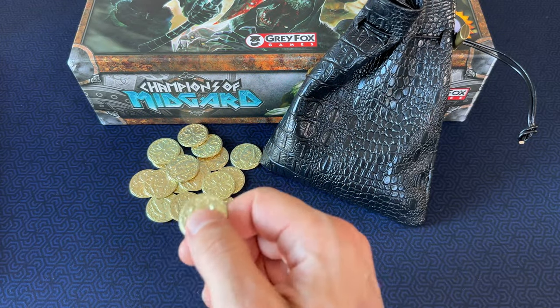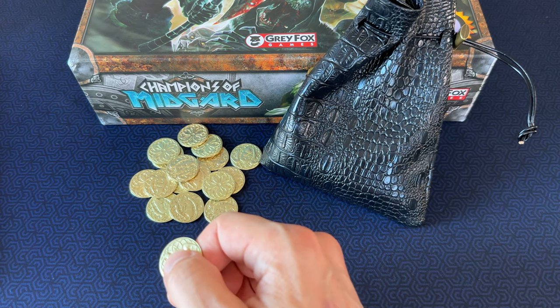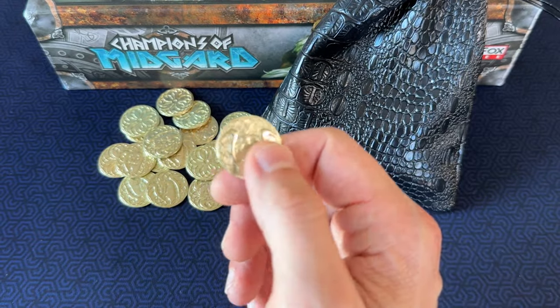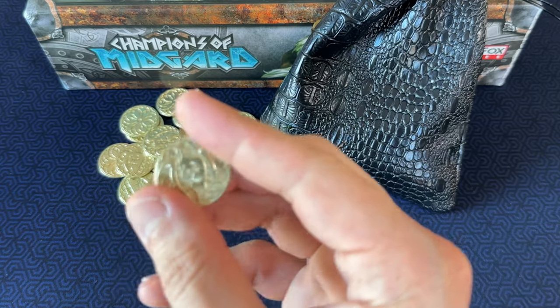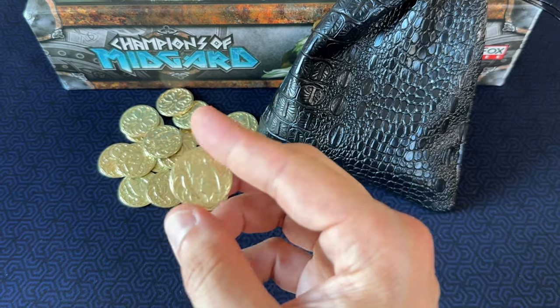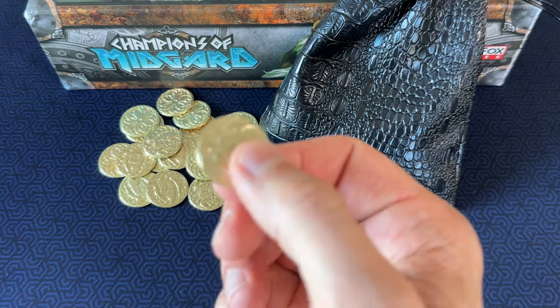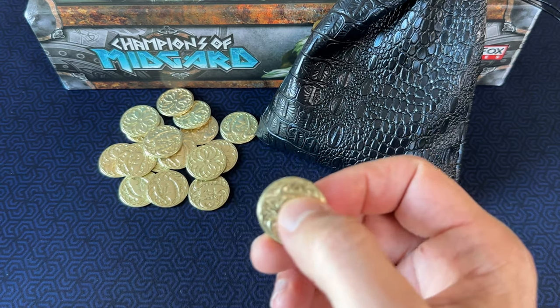If you've watched my other videos, you've probably noticed I'm just not a fan of cardboard coins or cardboard money tokens. It's subtle, but the tactile feel of metal coins really makes for a more immersive experience. Your brain naturally connects with the weight, sound, and touch of metal, making every interaction feel more intuitive and engaging in a way that cardboard tokens can't replicate.